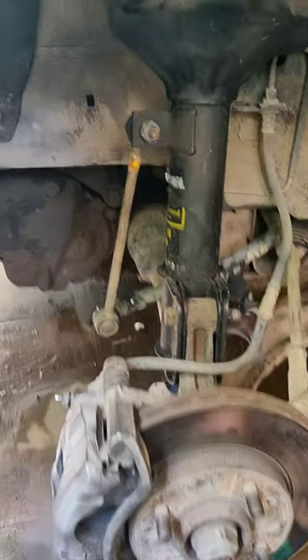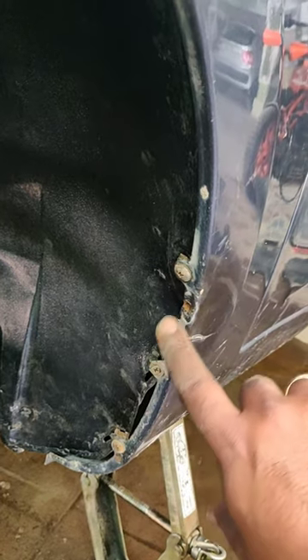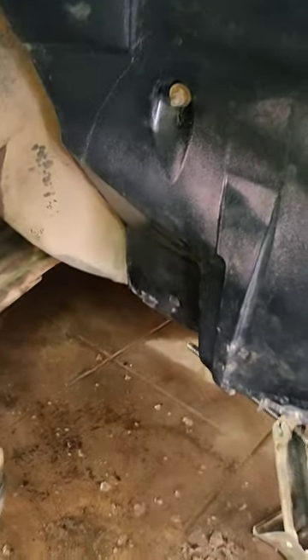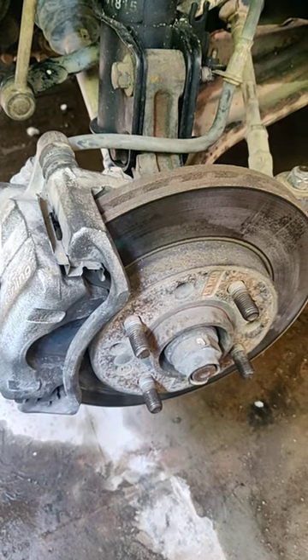I'll fix the new fender liner in place using the old screws — they're pretty old but they work fine. Next, I'll be fitting the tires back and it should be good to go.